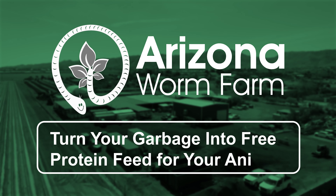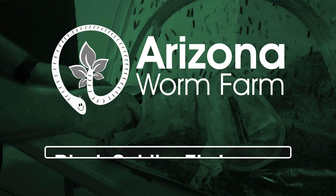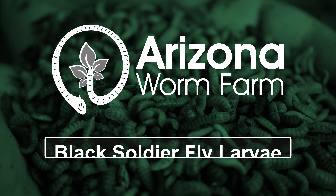Hi, I'm Zach Brooks, and I want to welcome you to our Arizona Worm Farm. This is an education series on how to raise black soldier fly larvae in your house.